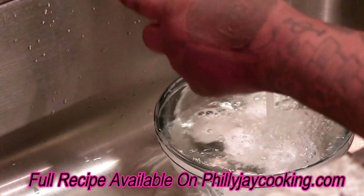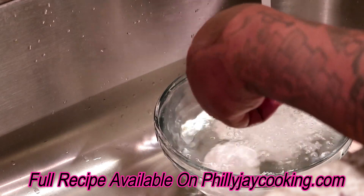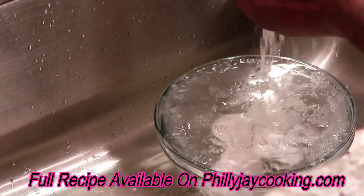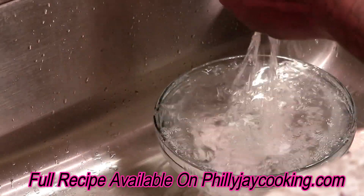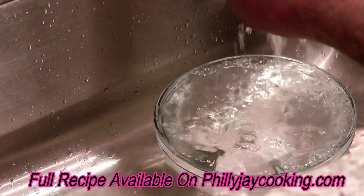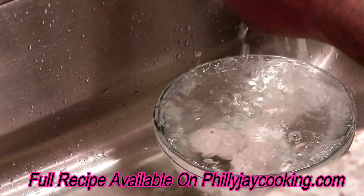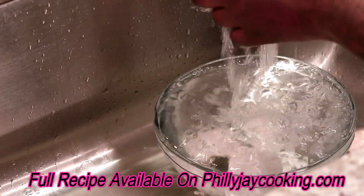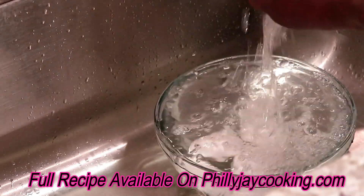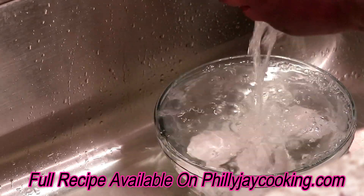Now we're going to remove the shells from the eggs. The way I do it: I crack the egg and then peel the shell under running water. The running water acts as a lubricant, so I lubricate the egg with the water and the shell slides right off easily. I'll remove all the shells and get back once I'm done.